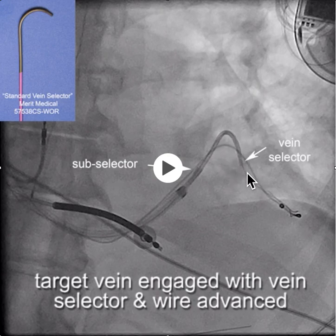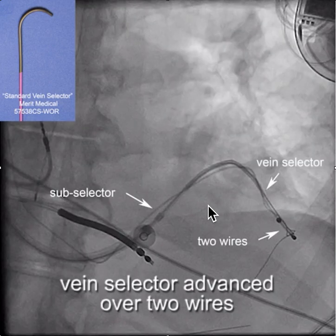Once we engage the vein, we advance a wire. Once the wire's in place, we add a second wire, so now we have two wires down the vein. One of them is a V18 control wire, which is a very powerful wire — it provides a lot more support than an 0.14 wire, simply because it's 0.18.